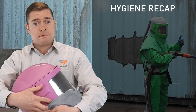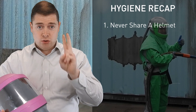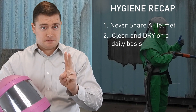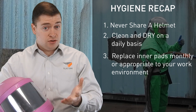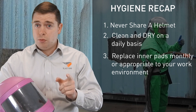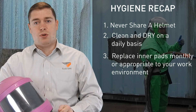The key messages today are: one, never share a helmet. Two, make sure on a daily basis you completely clean it and dry it out. Three, we always recommend replacing the inner lining kit at least every month, or as needed depending on the cleanliness of the environment you're working in. If you give your blaster a decent, clean helmet, he'll give you a decent day's work.